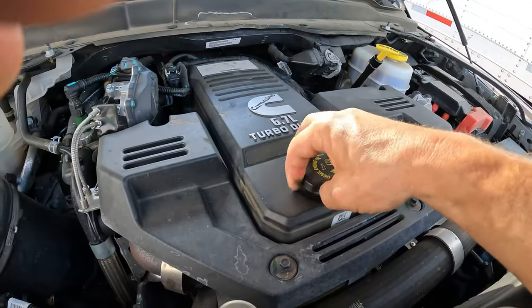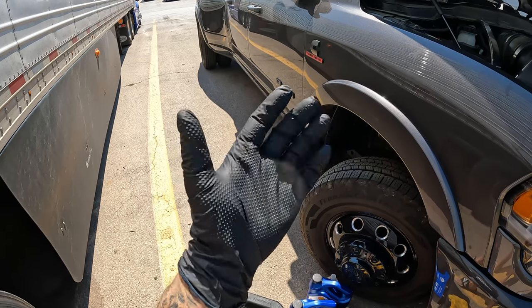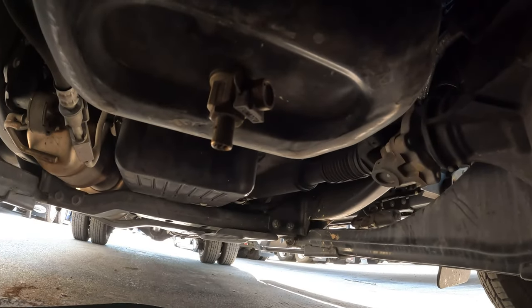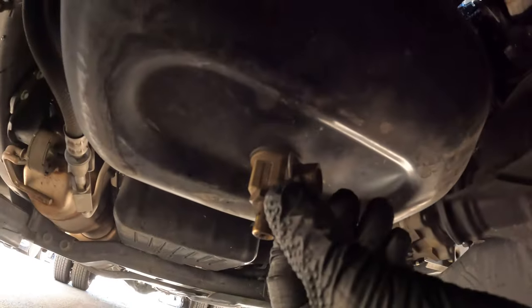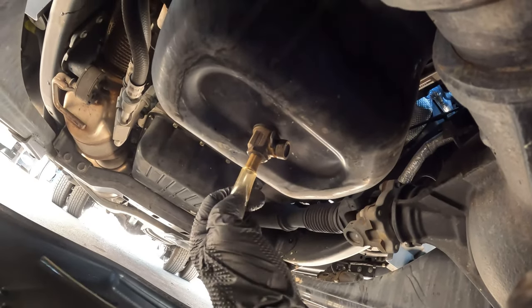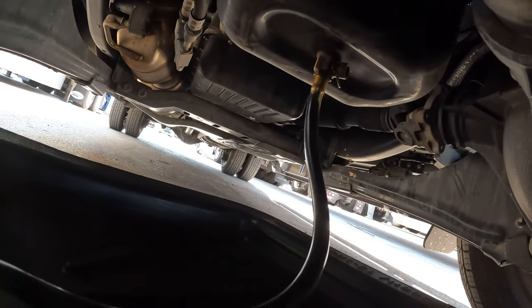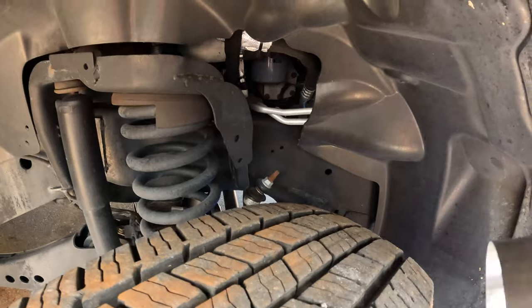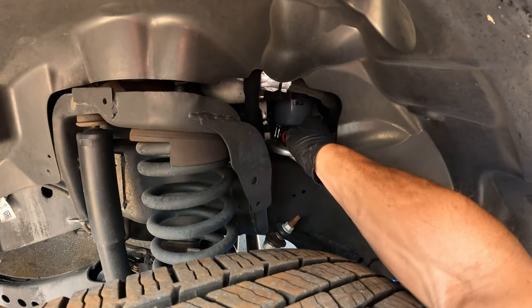Open up your oil cap. Don't forget gloves if you want to keep your hands as clean as possible. Underneath the truck here's the oil pan and here's the Fumoto valve. It's got a plastic clip that holds everything in place — remove that, attach your hose to the valve, then open the valve and the magic happens — all that oil starts draining.